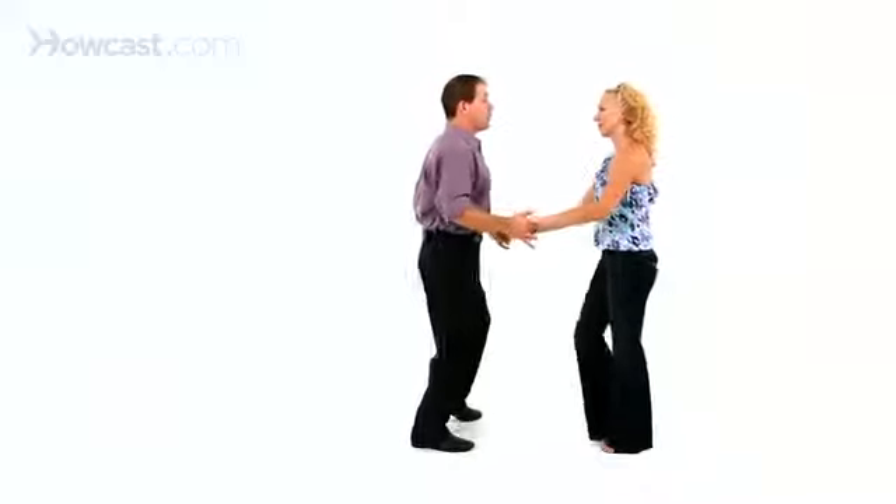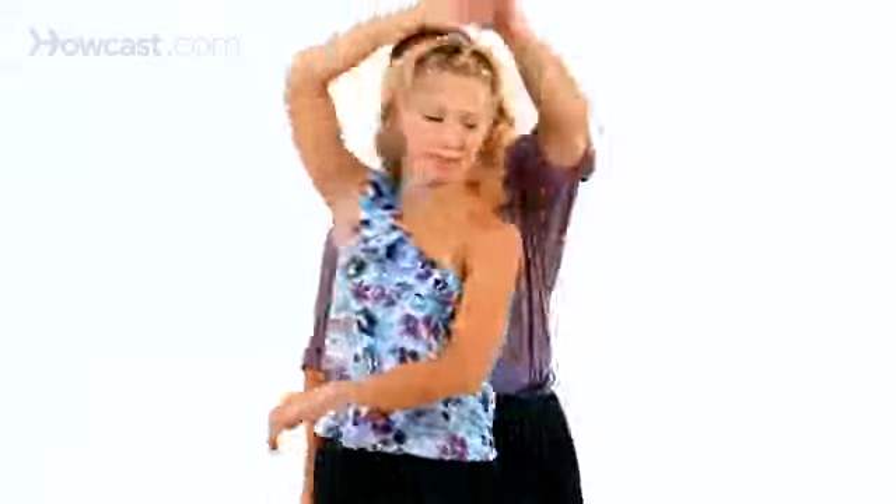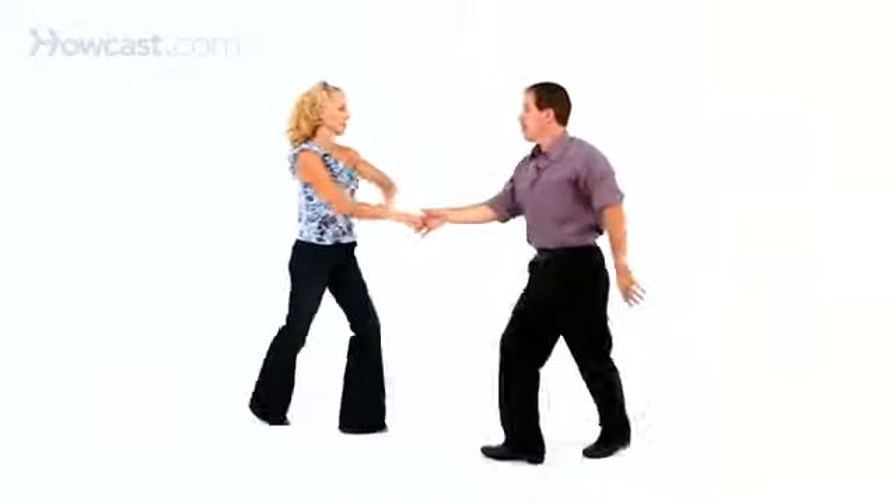We'll do that from one more angle for you. That's going to go: triple step, triple step, rock underarm, triple step, change hands to sweetheart position, triple step, triple step, rock step, forward, left over — but let go of it. Right side free pass, rock step, back to close position.